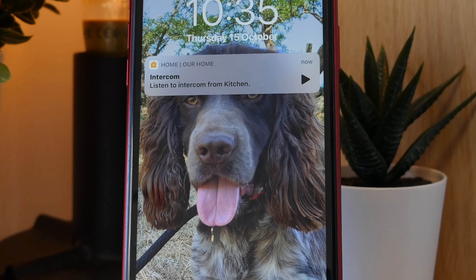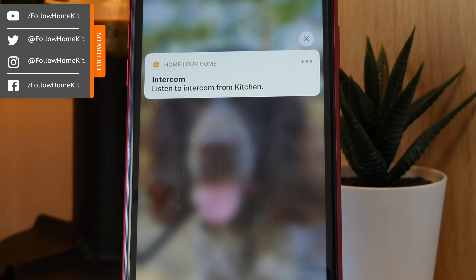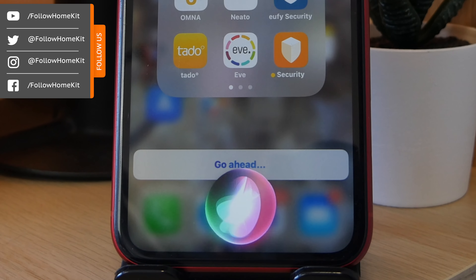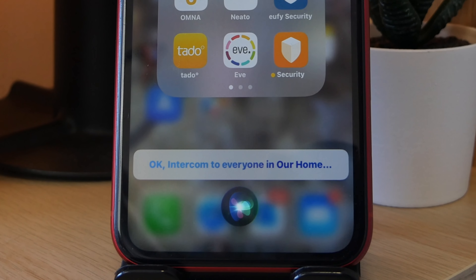Intercom messages will also appear on connected iPhones, iPads, Apple Watch and CarPlay. Additionally, Intercom messages will play through AirPods, and this will allow the user to reply. I think Intercom is going to be a great feature, particularly going back to the price point — this will enable more HomePod Minis to be placed around the home and make the Intercom feature a lot more attractive and usable long term.